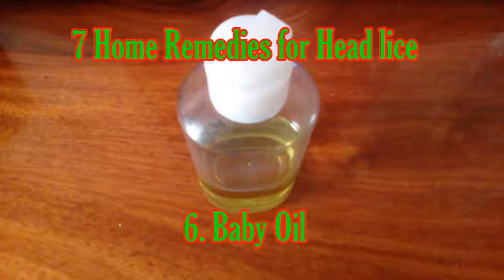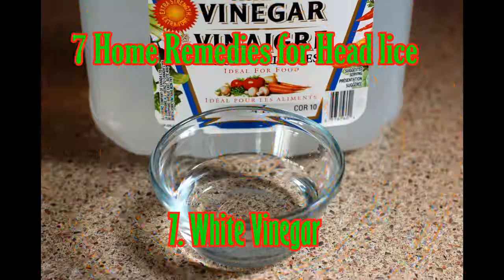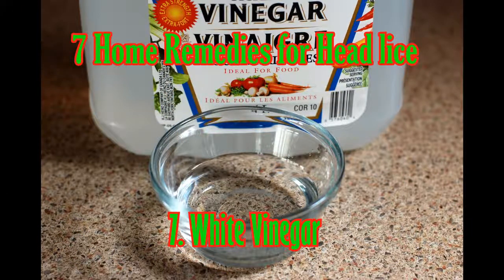Six: Baby Oil. Another easy natural treatment for head lice is baby oil. Baby oil will help suffocate head lice. Rub baby oil in your hair and then comb your hair slowly — the lice will start falling from your head. Then wash your hair with a mixture of laundry detergent and hot water. Repeat this process for four to five days to get excellent results.